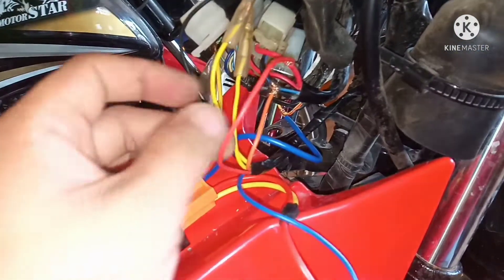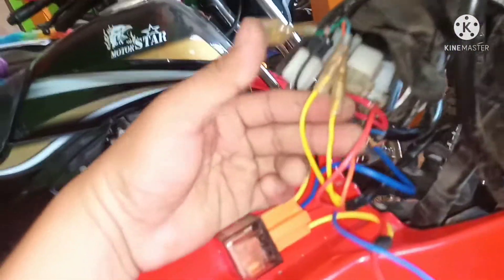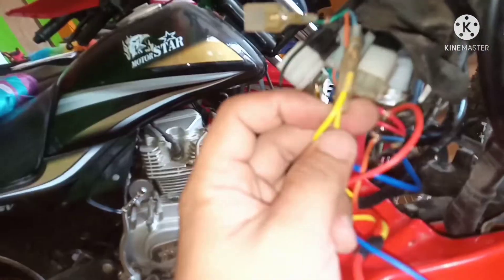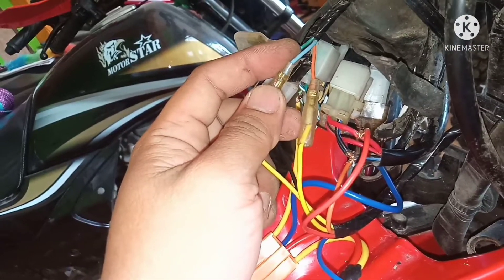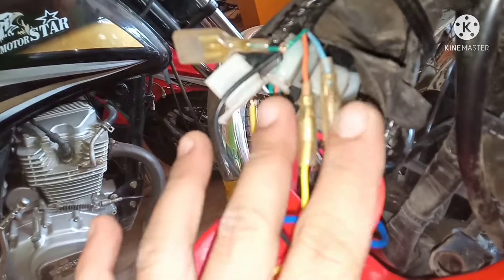Sunod ay ang dalawang dilaw. Dalawang dilaw mga parikoy — i-tap natin ito sa signal light. Kasi ito yung para sa signal light. Ang signal light ng XRM 125 E5 is light blue at saka orange. Diyan natin tinap yung dalawang dilaw.